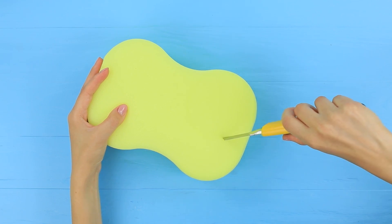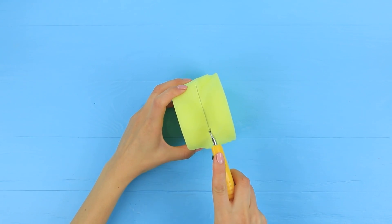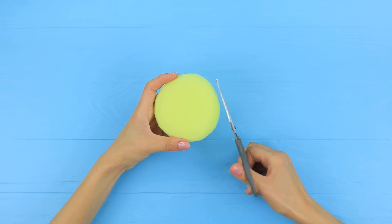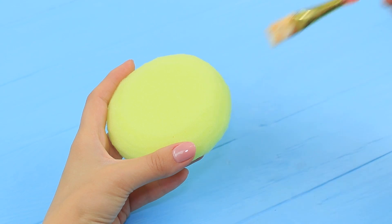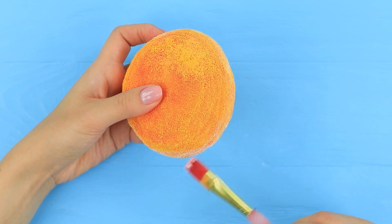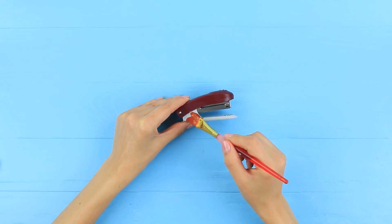Cut a cylinder out of a car wash sponge, then cut it in half. Trim the edges to smooth out the shape. Color the sponge with rubber paint so it looks like a burger bun. Coat a stapler with acrylic paint — that'll be a patty.